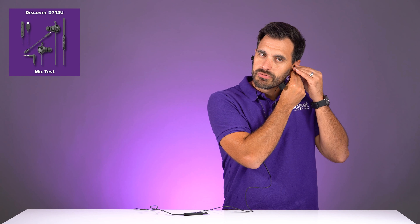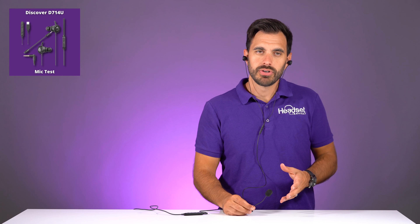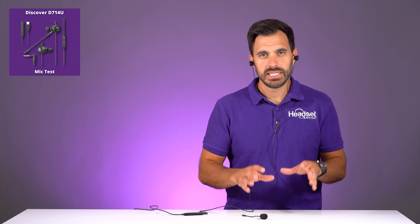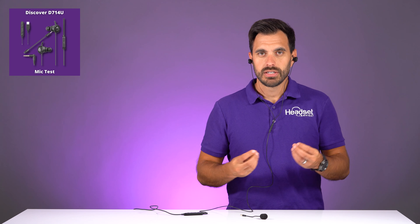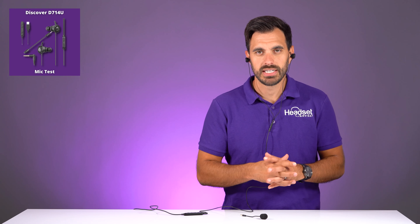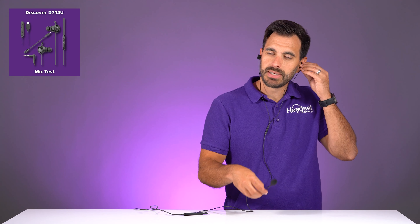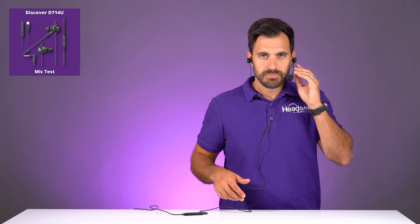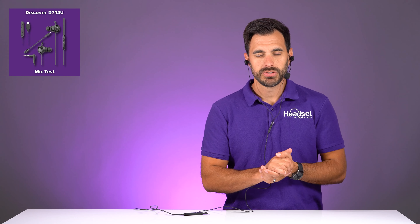Now let me take off this microphone so you can hear what it sounds like without the microphone boom. This is without the microphone boom plugged in — this is what the voice is going to sound like. The Discover D714U is a wired USB headset, great for business calls if you're using any kind of computer software. You can also use it in that 3.5 millimeter configuration for mobile phones, tablets, or a MacBook Pro — so it's very flexible. Now the microphone boom is plugged back in, and it's super simple and easy to switch that on and off.